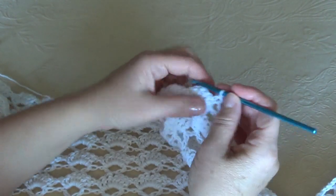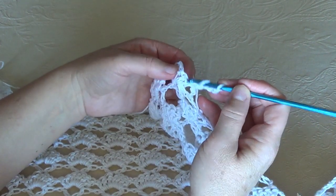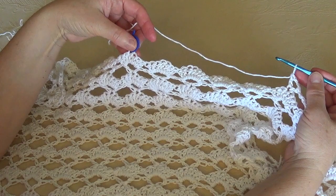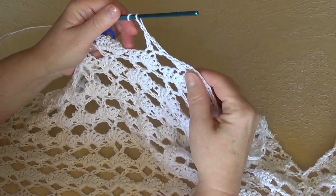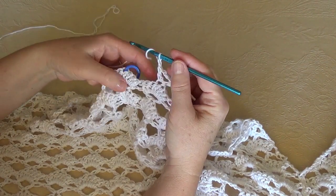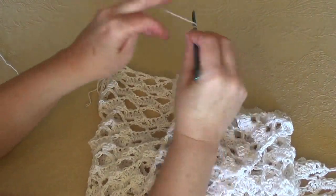So if you are at the 18th row, chain 4 for the beginning and just work your V stitches until the middle point. I have worked 6 V stitches, and now at the 4th double crochet of the previous row I chain 1. Here I will work just a double crochet — not a V stitch anymore — and I will turn. So I will work now only for the right side.